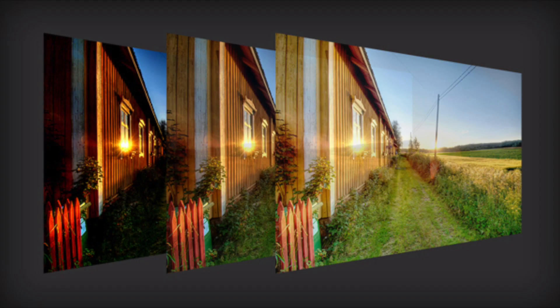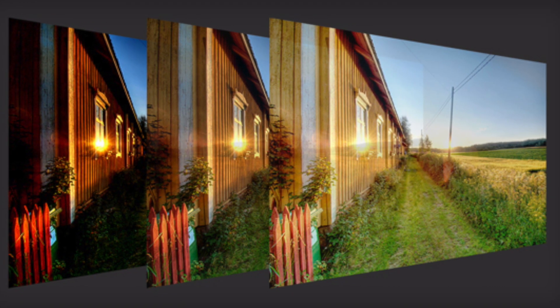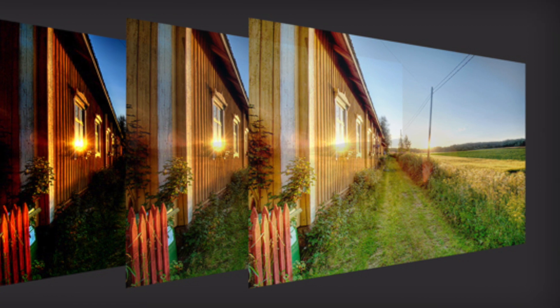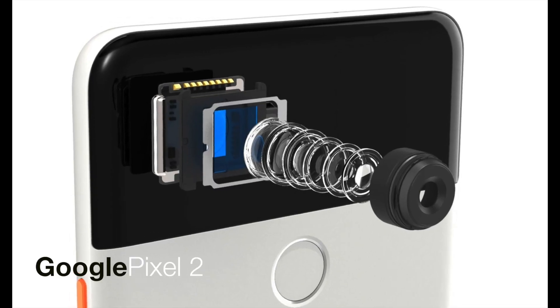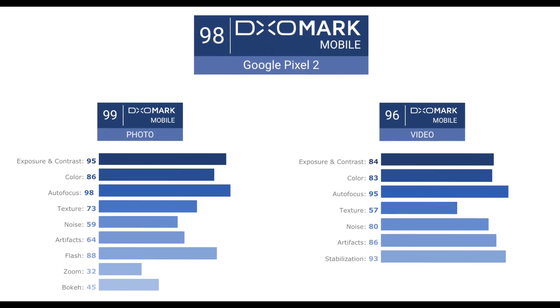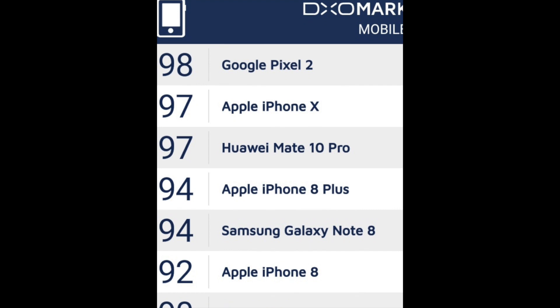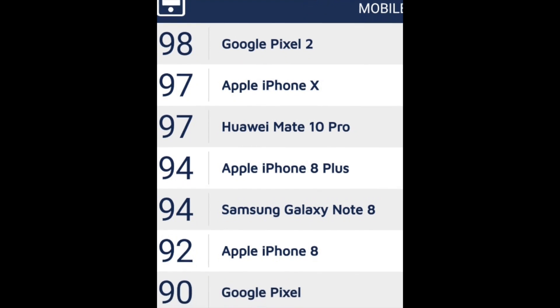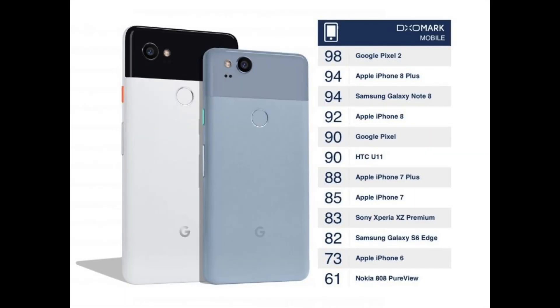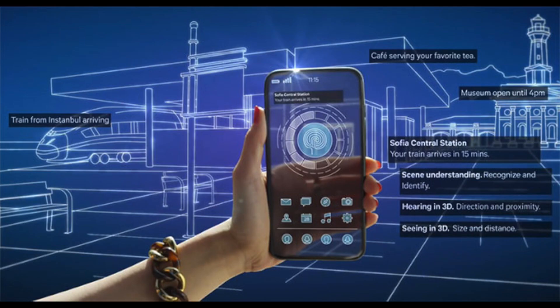By using smart image software processing, the phone is actually capturing multiple images and merging them into one beautiful sharp image. Google capitalized on this with their Pixel 2 smartphone, which got the highest DxOMark score ever, beating out dual-camera phones such as the iPhone X, Note 8, and others — arguably the best smartphone camera today — and it did it all with just one camera lens. That is the power of software processing.